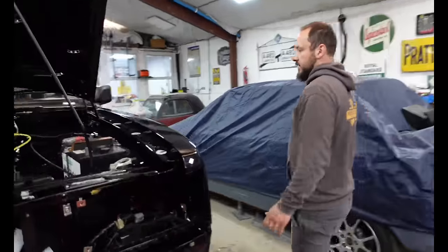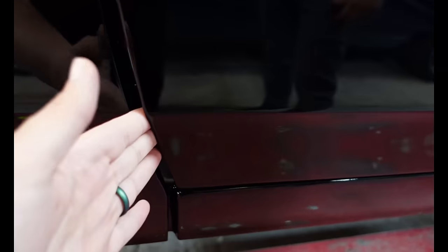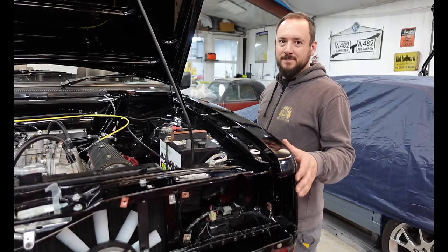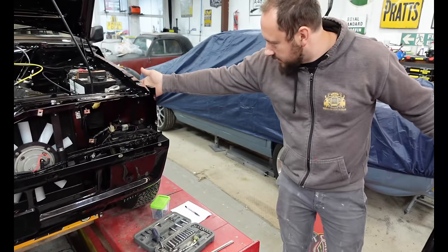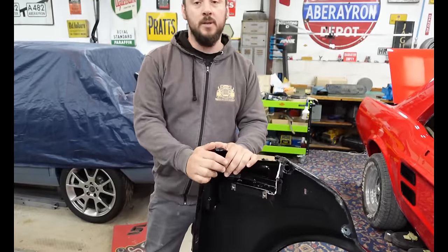We're going to make this thing square. The worst thing of all is the door gap on this side. Now this wing isn't bolted on but it is resting in its place — look at that door gap. Massive, all over the place. That's not acceptable. So let's get the wing off and start hammering it. We can see what we're dealing with: this bit here is sitting down on this bit here, so we need to lower this bit in order to get this bit to sit further down, which will improve the door gap. Let's get the hammer and dolly and adjust that.